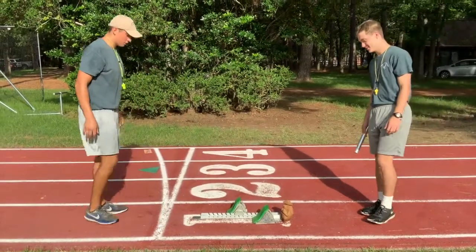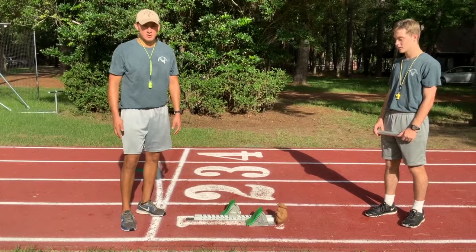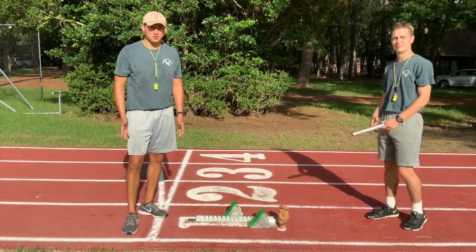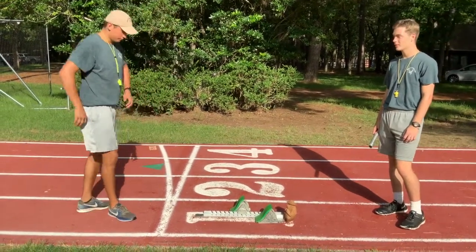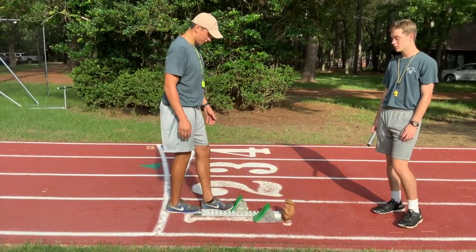Then when you're setting up your steps, you want to ask yourself what your dominant foot is. A great way to do that is just to ask yourself what foot you use to kick a soccer ball. For me, it's my right foot. So I'll take two steps to set up my right foot, my dominant foot.